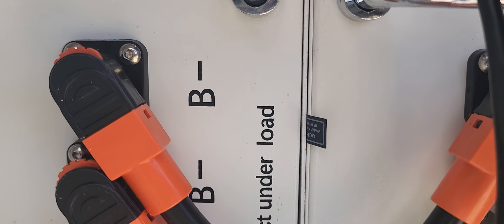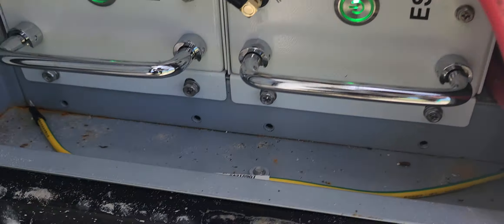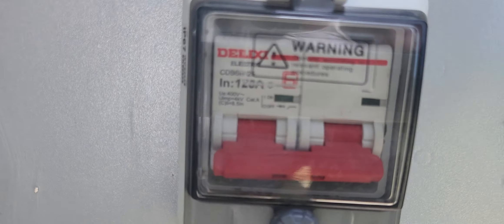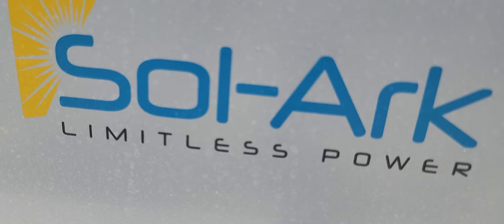As you can see, the cells are wired in parallel series right here. We have everything built in. We have our grounding clamps right here, and a DC breaker — if you have an emergency you can shut it off from the outside. And we've got the Sol-Ark label right here.